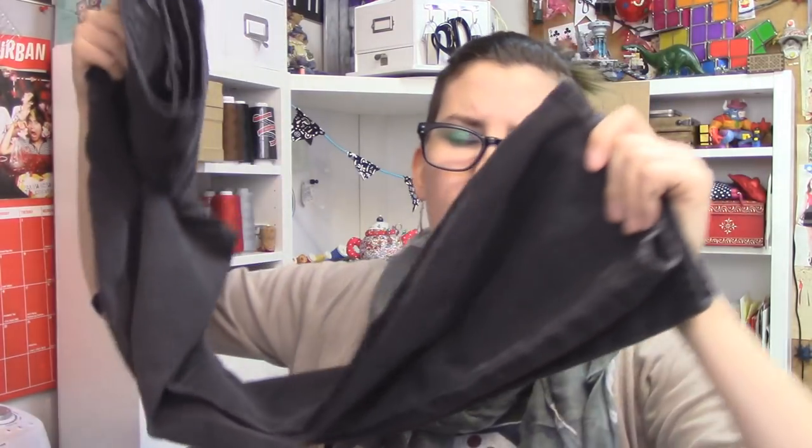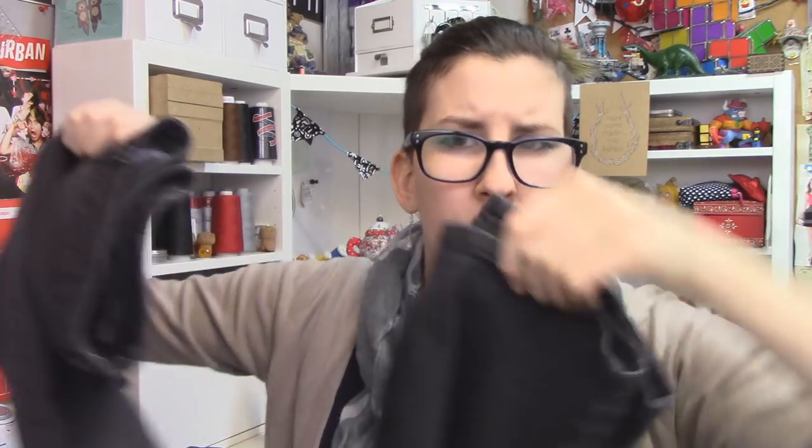I bought three new pairs of jeans from the thrift store because where else do you buy clothes? One of which I'm gonna keep, but two I bought specifically to turn into shorts. And because the pair I'm keeping is a skinny leg black pair, I finally get to retire these boot cut jeans which I never really liked how they fit. Shorts is gonna be great.